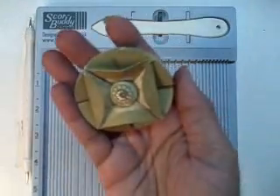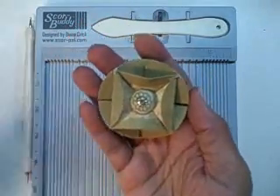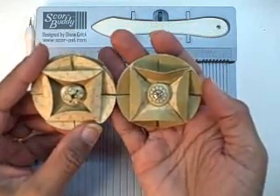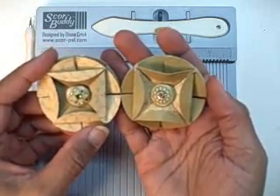Here is another one I made with the same paper — I just flipped which side. As you can see, you can have an awful lot of fun with this using your double-sided paper. Thanks for stopping by!